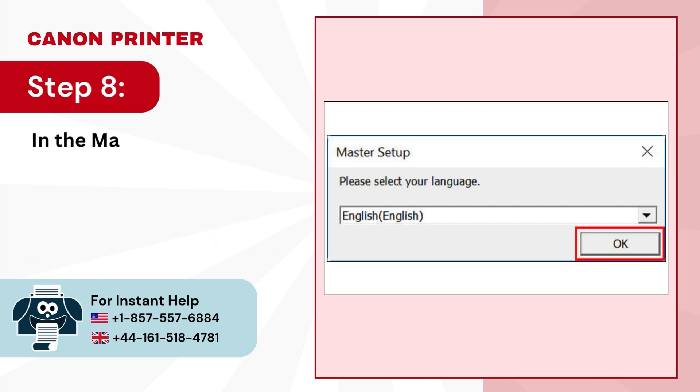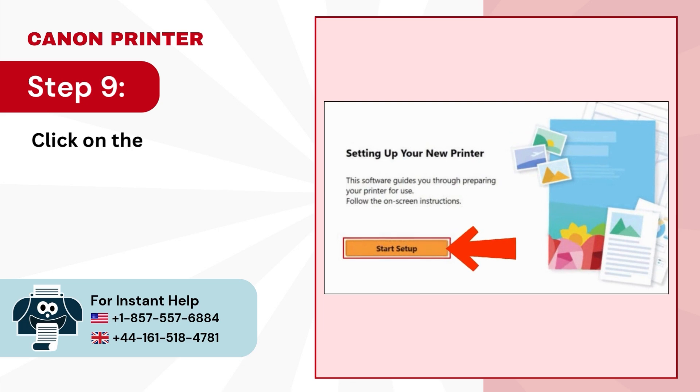Step 8: In the Master Setup window, select your language and press the OK button. Step 9: Click on the Start Setup button.